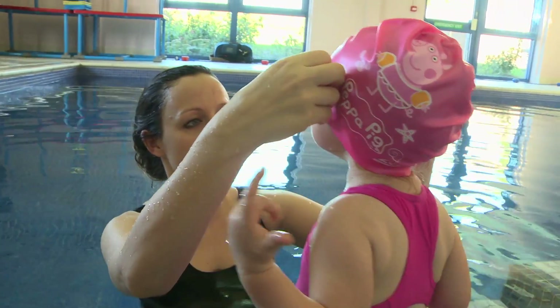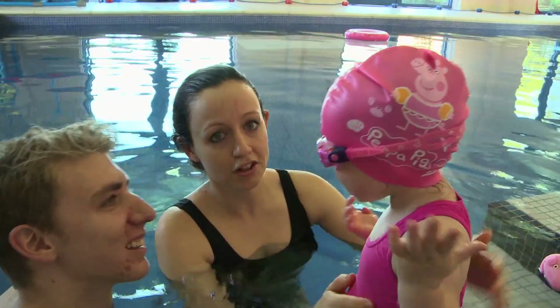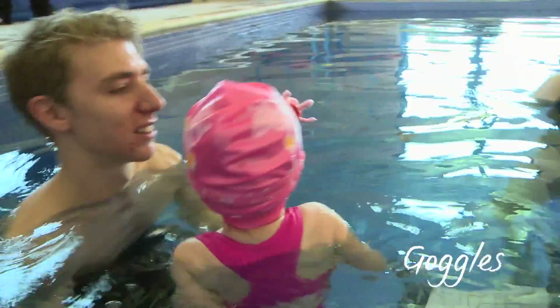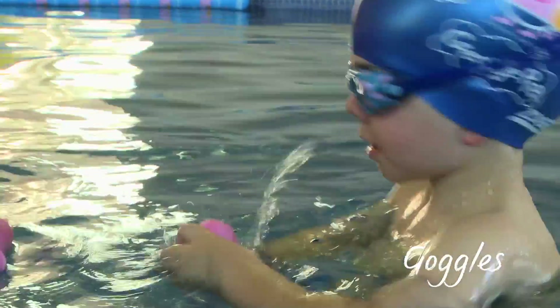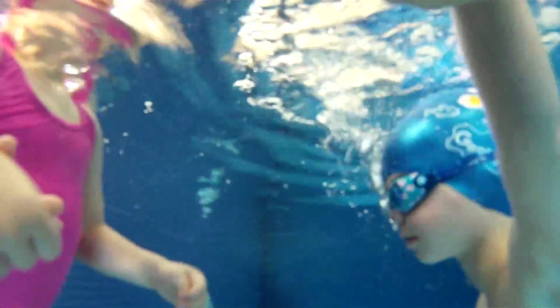Zogs believe that for children to learn to swim properly, they must firstly enjoy going to the pool. Every effort should be made to make learning to swim a fun experience and not a fearful one. Swimming goggles help to make swimming fun, as it's no fun doing anything if you can't see what you're doing. Swimming goggles allow young children to see clearly underwater, taking away the unknown mystery of what is beneath the surface.